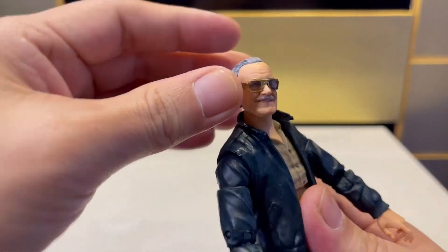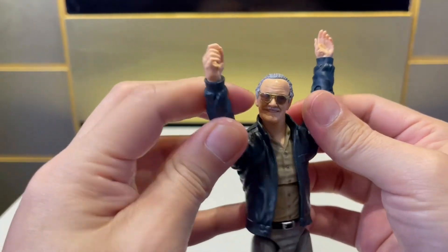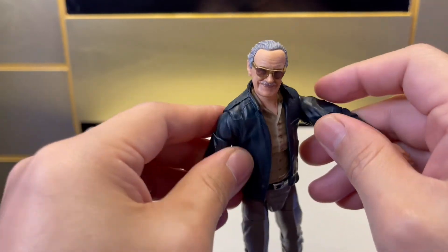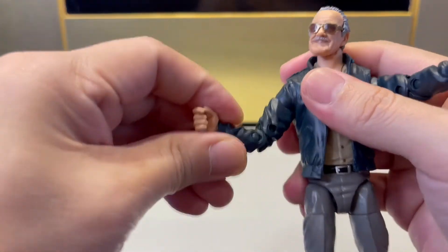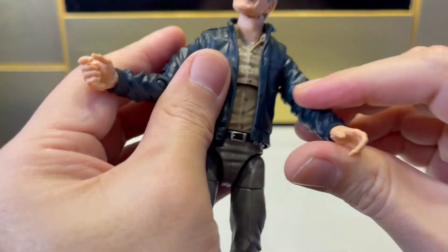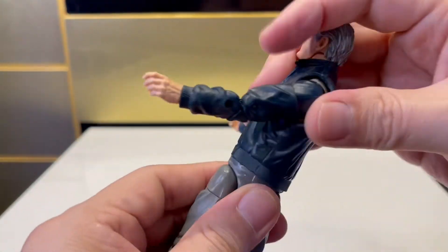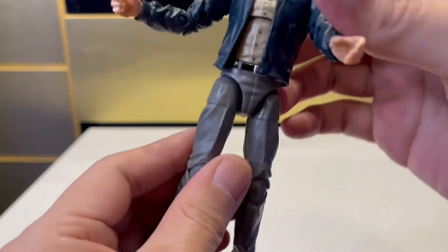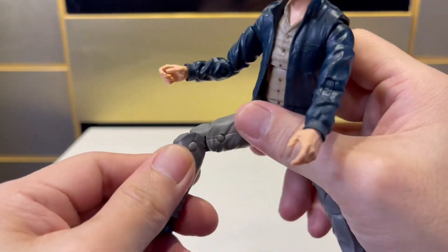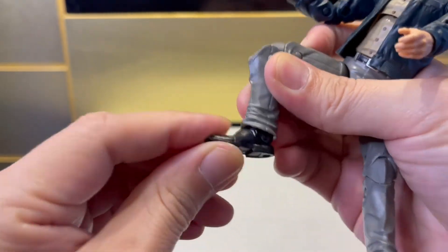ไม่ได้ละเอียดมากแต่ชอบตรงหนวดของปูมาก เห็นปุ๊บก็รู้เป็นปูเลย แว่นก็มีใส่ ตัวเสื้อผ้าก็โอเค มีรอยยับ มาทำให้ดูไม่แข็งไม่ทื่อ มาดูที่จุดขยับกัน ที่หัวก็สามารถหมุนได้ 360 องศา เป็น Ball Joint ที่แขนก็สามารถยกหมุนได้ 360 หมุนได้หลายจุด ข้อศอกก็พับขึ้นได้ มือหมุนได้ แต่ถอดเปลี่ยนแบบ ZD Toys ไม่ได้ ที่เอวสามารถหมุนได้ 360 ขายกได้เตะขึ้น 90 องศา ข้อเข่าพับได้ ที่เท้าขึ้นลงได้นิดหน่อย สำหรับ ML